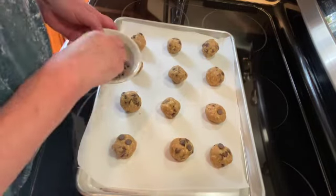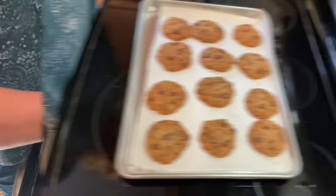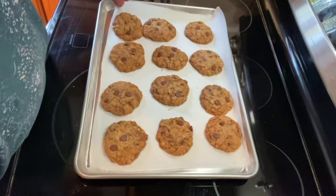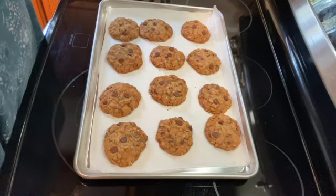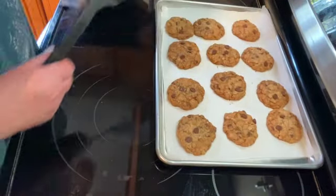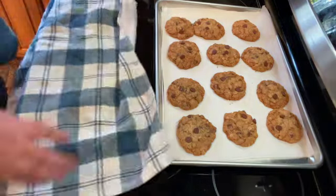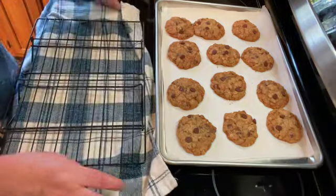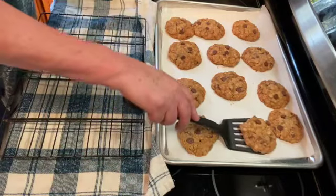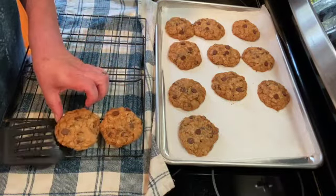I'll be back and show you what they look like. So it's been about 11 minutes and our cookies are done. I had checked them at 8 and they definitely weren't done, so I cooked them for 11 minutes. I'm going to take them out and put them on a cooling rack, and you want to let these cool completely before you eat them.